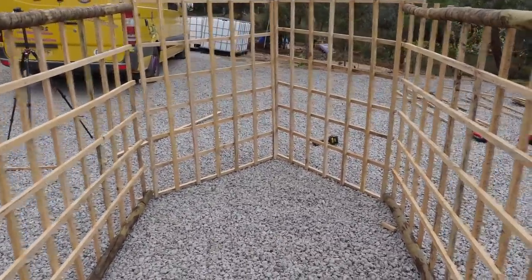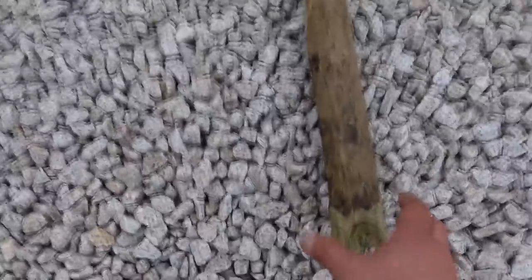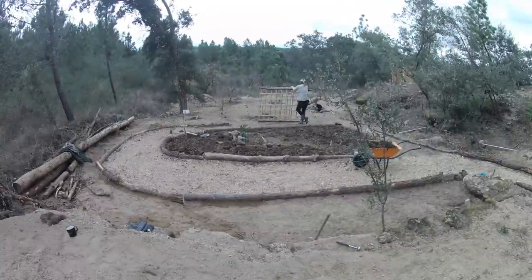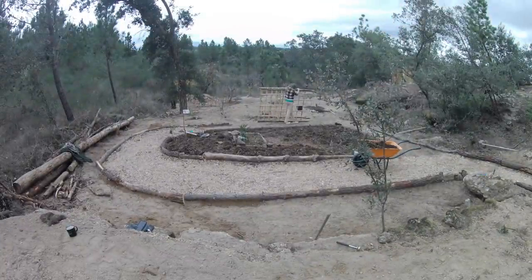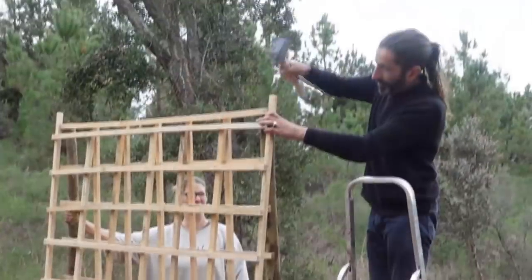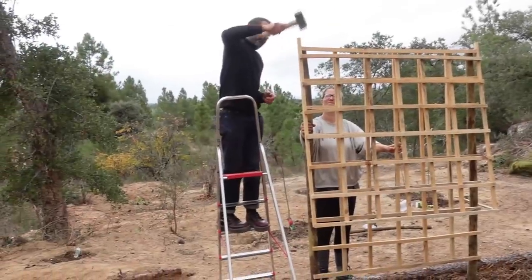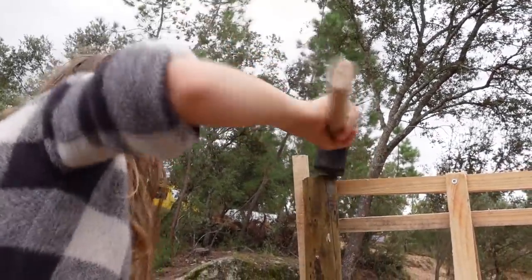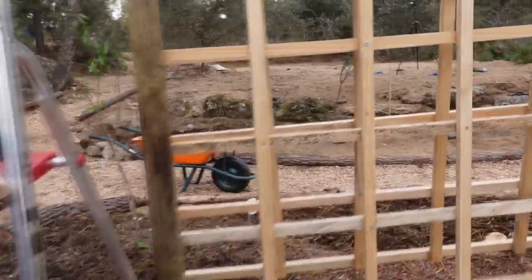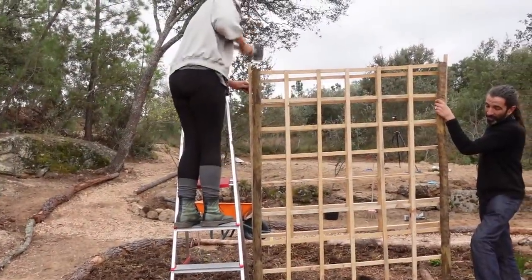The last bit is this pole — it's going to go in the middle there. That was hard — I've only bashed it like five times. Looking a bit lopsided.